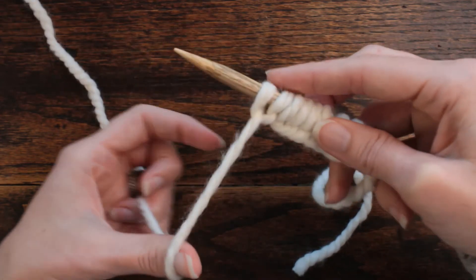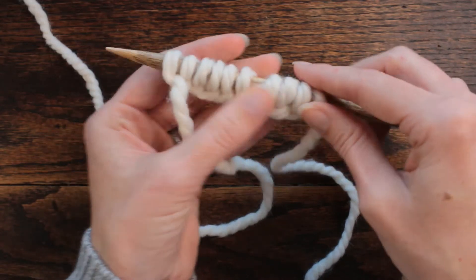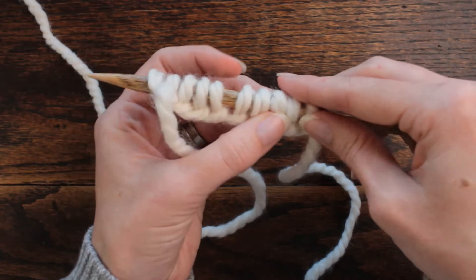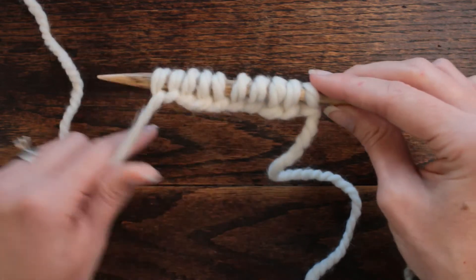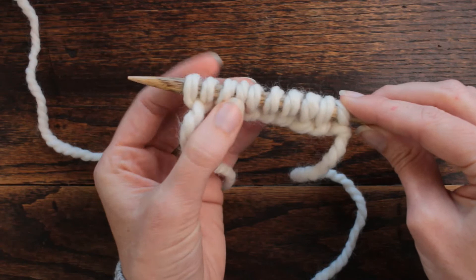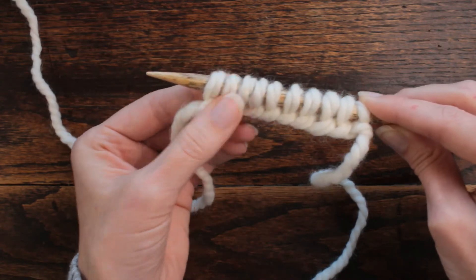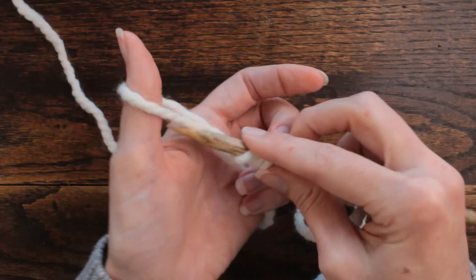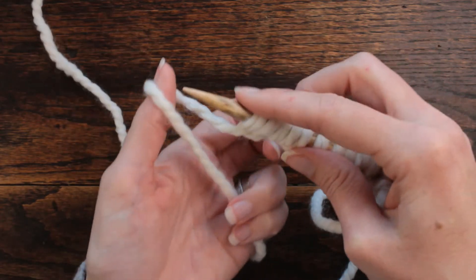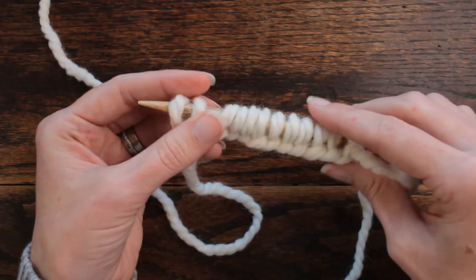They just kind of look different, but if you notice this — on these five stitches the tension is fairly the same. On this left-hand side you can see that my tension got tighter as I went, and it just kind of naturally does that. You really have to make an effort for them not to be too tight.